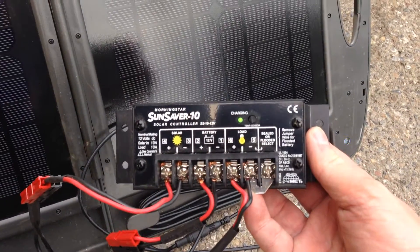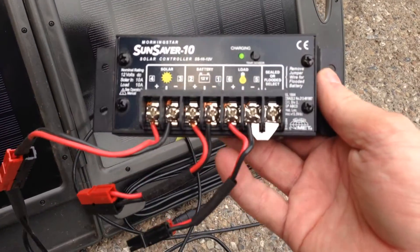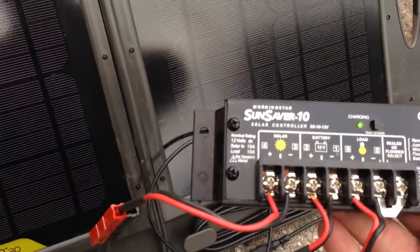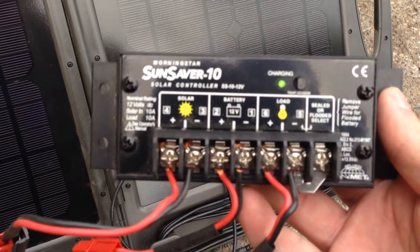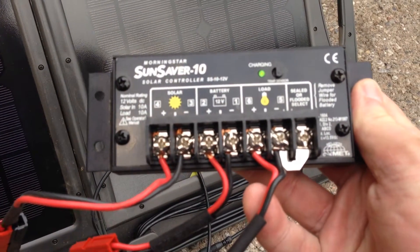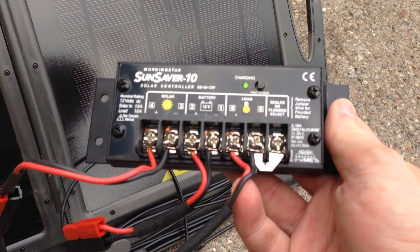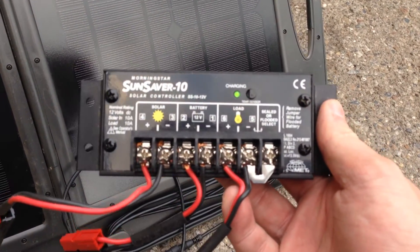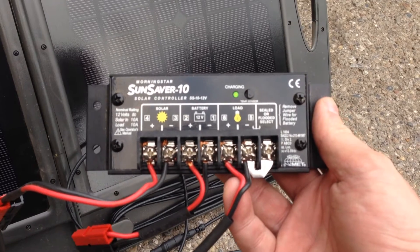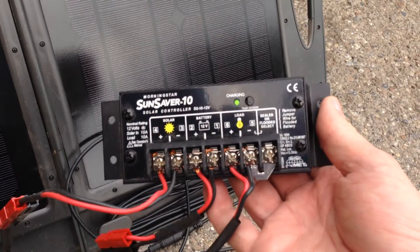I also added a solar charge controller. In theory I could hook the panel directly to a battery, but I prefer using a charge controller. It's got connections for three sets of wires: the solar panel input on the left, the 12-volt battery in the middle, and then a load output — so if I was hooking up my ham radio I'd connect it there. The nice thing is it will charge the battery while you're using it and help supply current. This is a heavy-duty metal Sun Saver unit — I've seen these frequently on houseboats and RVs.